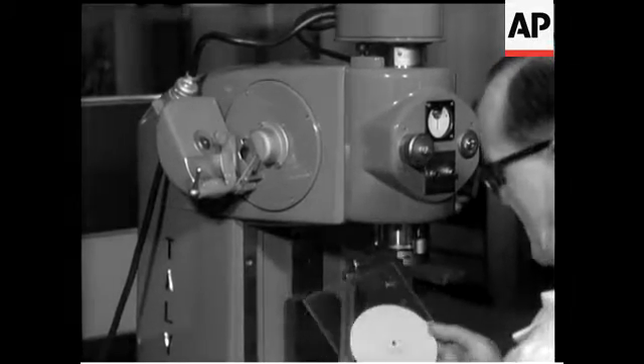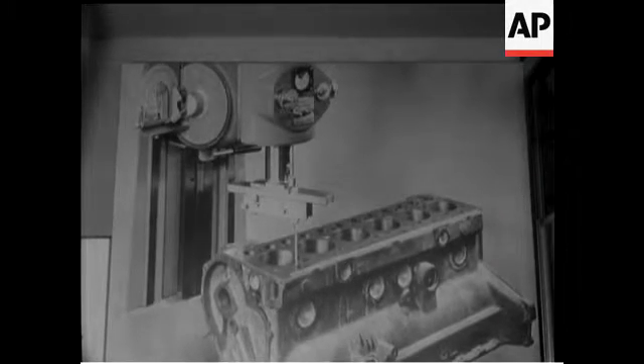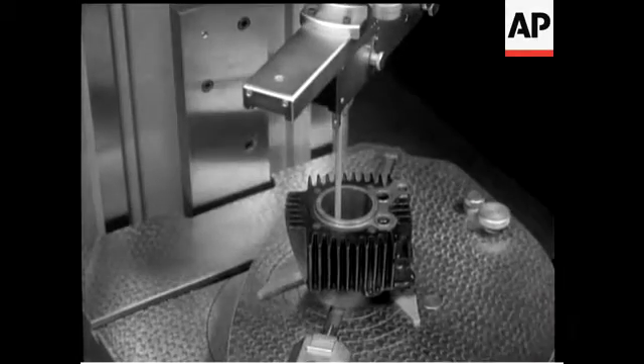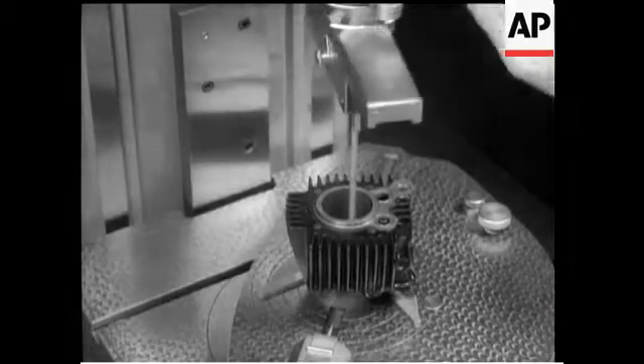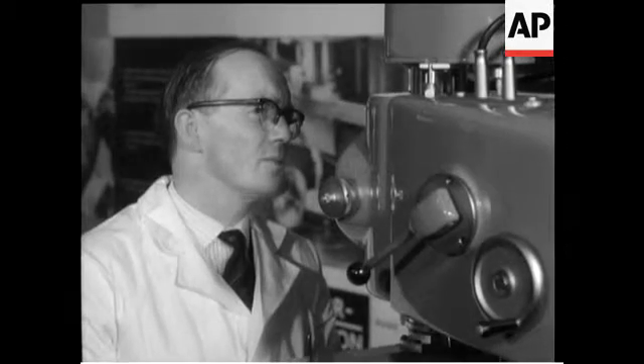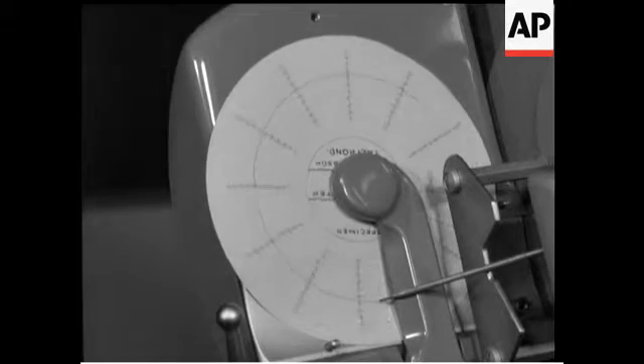The surface of the component is magnified up to 10,000 times. In industry, absolute accuracy is vital for things like ball bearings, ball races, and cylinders. Even microscopic inaccuracies increase oil consumption and reduce performance.